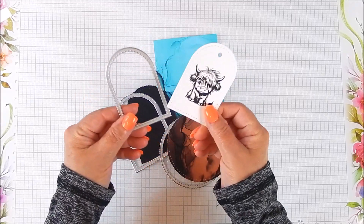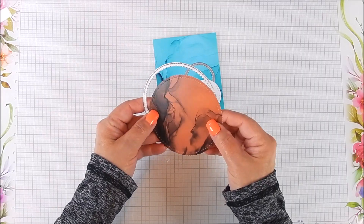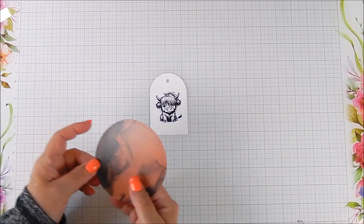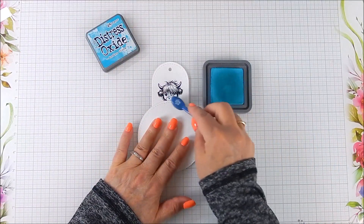The stamp is called 'The Little High Road' — it's this cute little highland cow — and I'm using various die cuts to cut it out, and also using an accent with one of the dies. The circle die that I used, I flipped over.